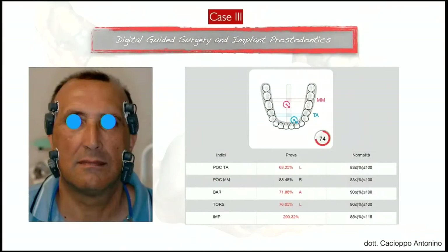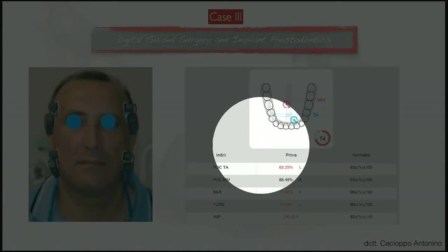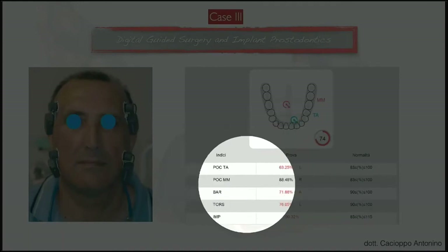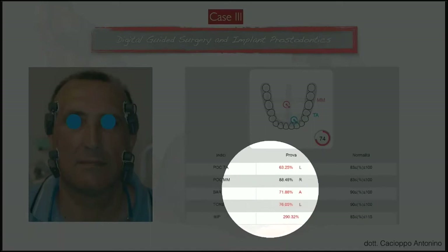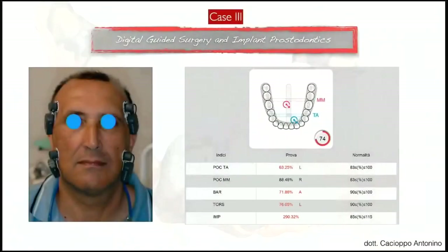You can see this on the full screen. In the examination, we had prevalence on the left — the blue point on the left — on the temporals, with a little prevalence on the right with the masseters. The barycenter is absolutely on the anteriors, and there is also a torsion tendency on the left side.